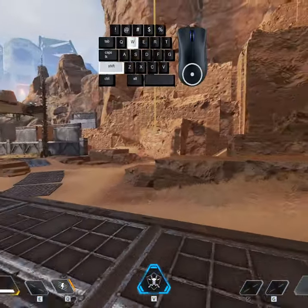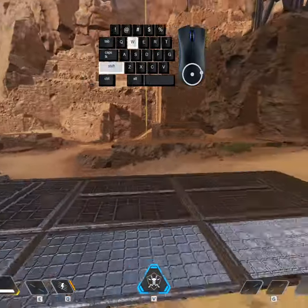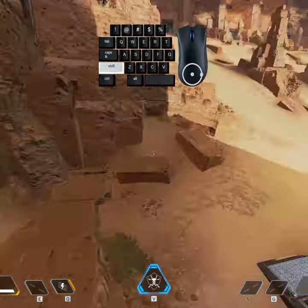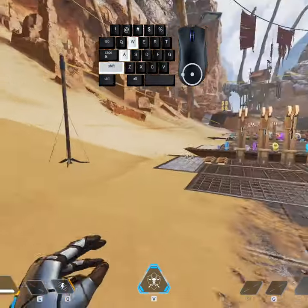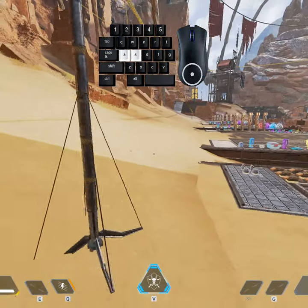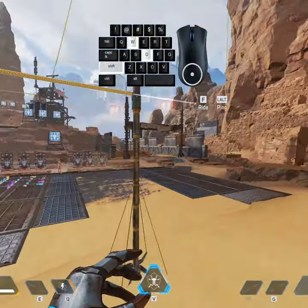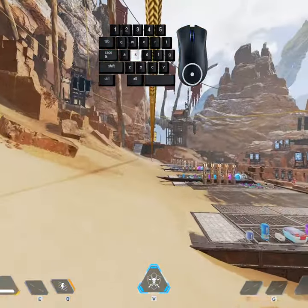You can also do this on a zipline whenever you're running towards it — you don't have to jump right away. All you need to do is move towards the zip, press F, then press my scroll wheel, and boom, I am skyrocketed into the air. You can obviously do this on a controller too — the input is the same, you just have to press those buttons simultaneously at the exact same time to get the super jump on the zipline.